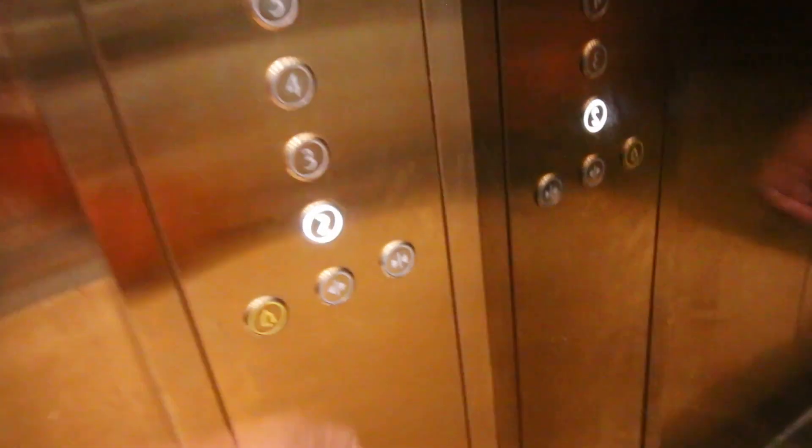And the more scared that you can get yourself, the better. The map says it's in this building. I have no idea where I am.